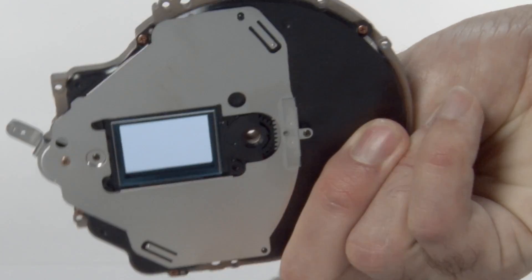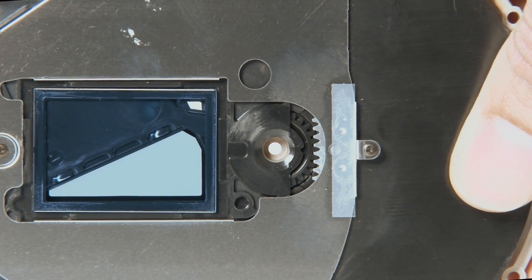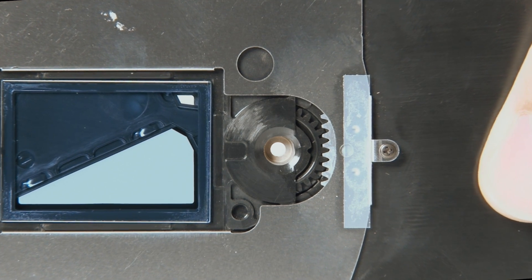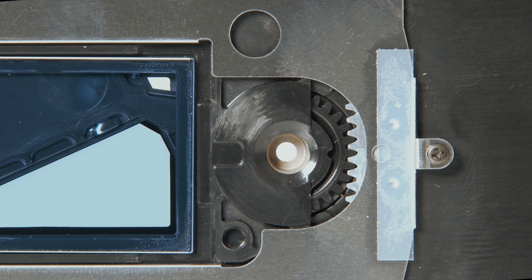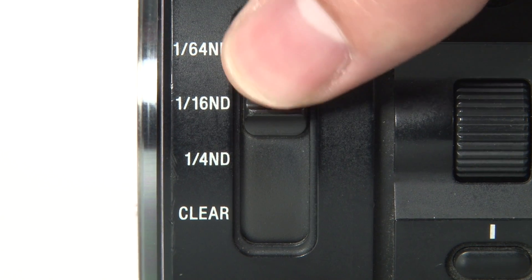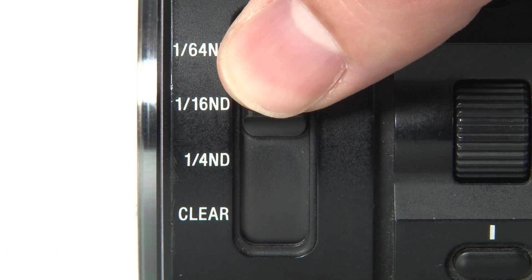This is the ND filter block assembly that is inside your camcorder. One of the reasons that this problem occurs is because the gears of the assembly are misaligned and must be realigned to work properly. It is important that if your camcorder is displaying this problem that you not force the switch or continue to try and use the ND filter.